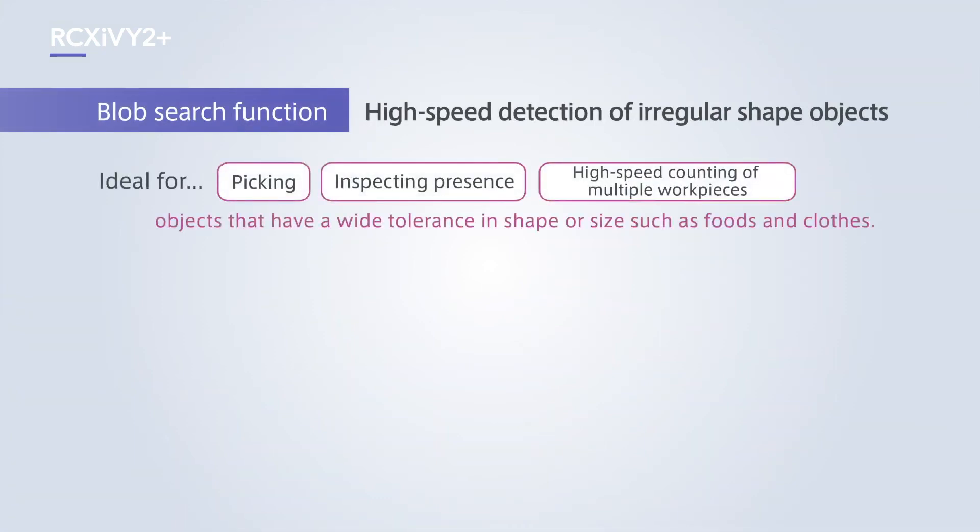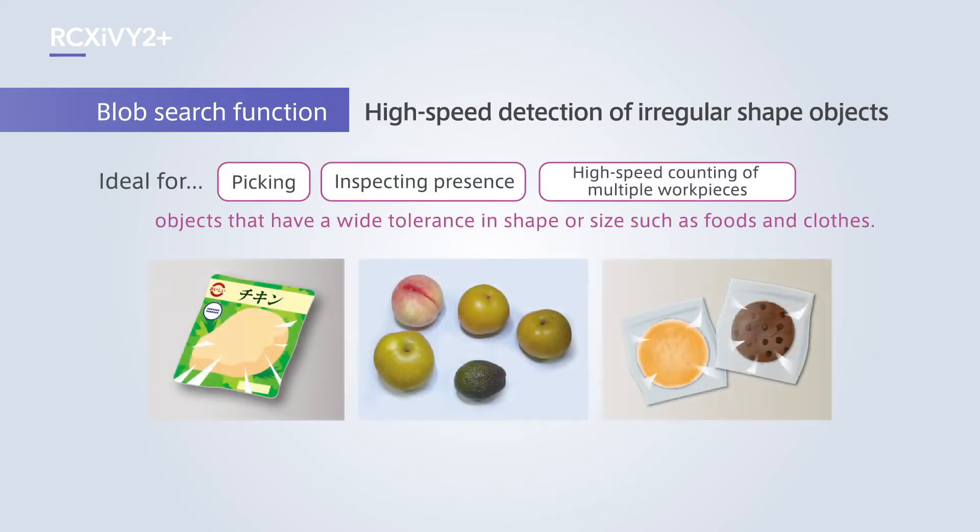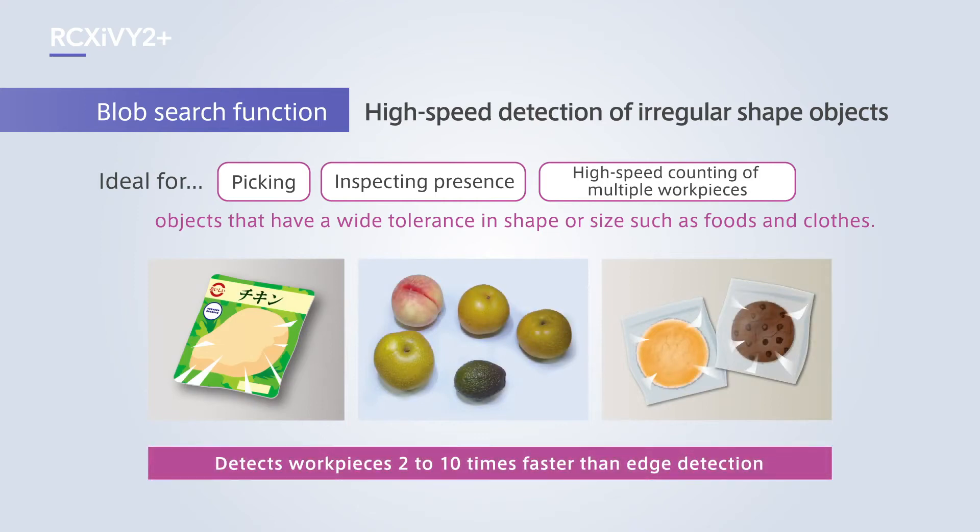The blob search function allows high-speed detection of irregular shape objects. Compared to industrial products, it is ideal for picking objects with a wide tolerance in shape or size such as food and clothes, inspecting presence of objects, or high-speed counting of multiple workpieces.